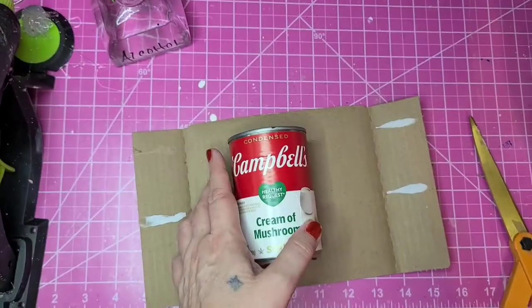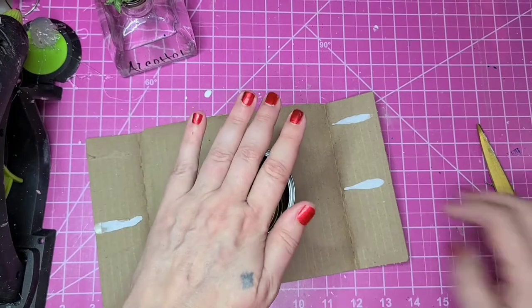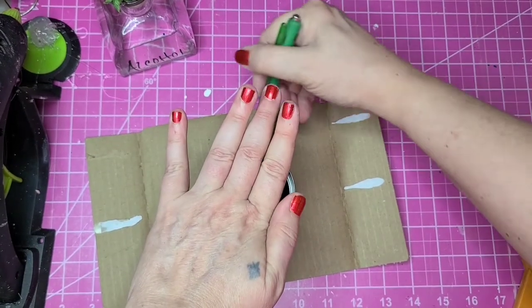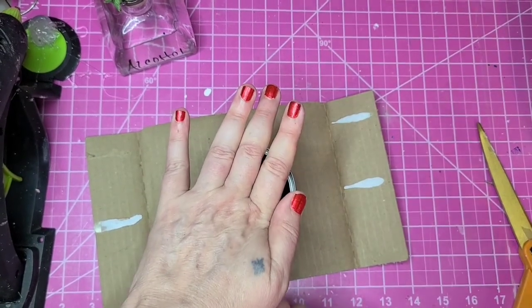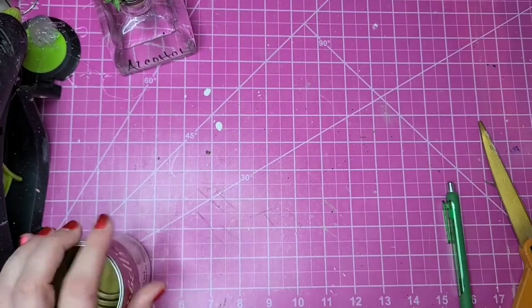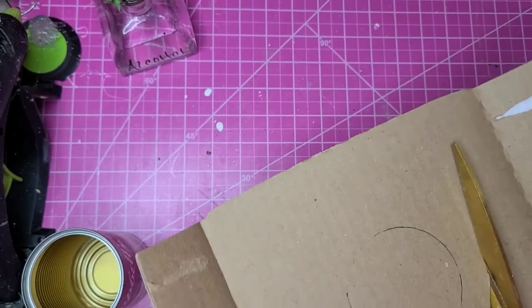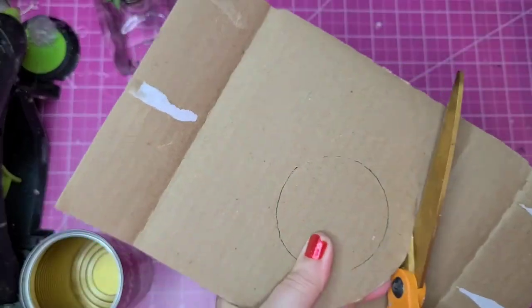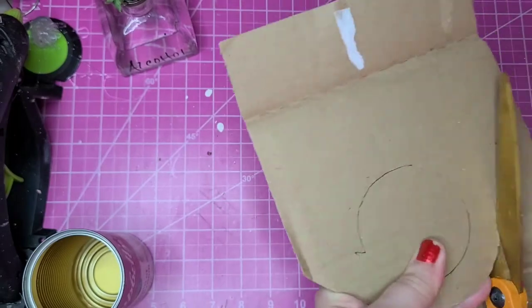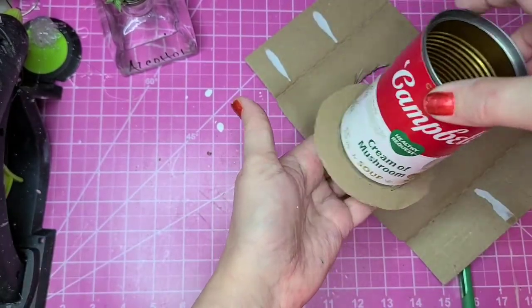My last DIY is a trash-to-treasure project. I'm going to use a soup can and a piece of cardboard to make an Uncle Sam top hat. I trace the can onto some cardboard and cut just a little larger than the circle — this is going to make the brim of the top hat.